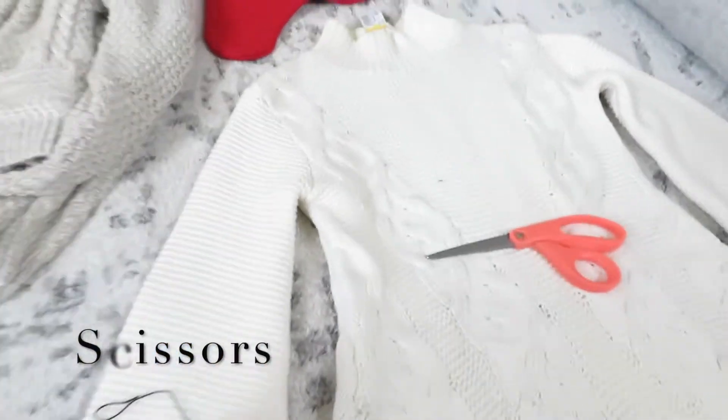Now for our next project, we're going to be making Christmas stockings, and this is everything you're going to need.